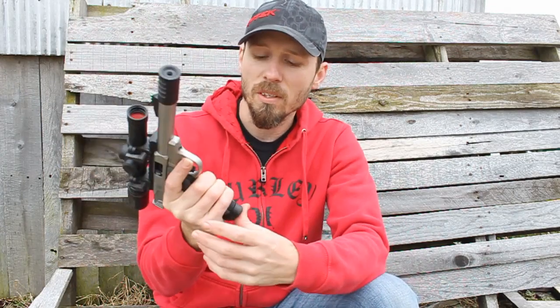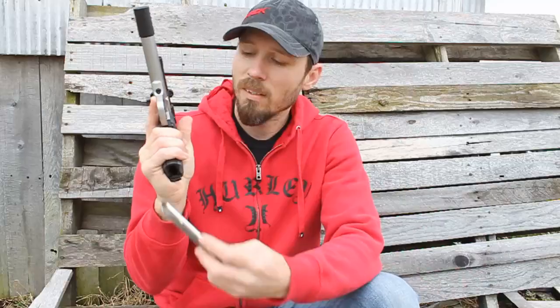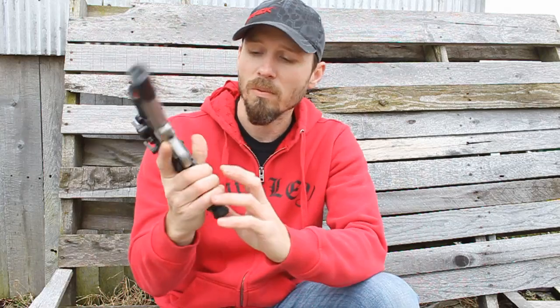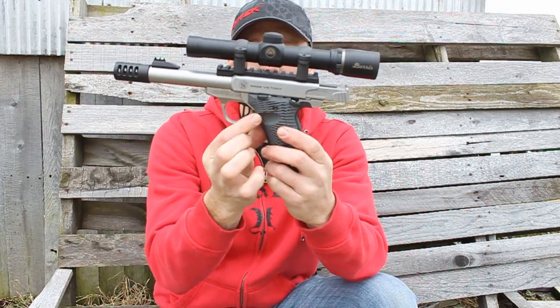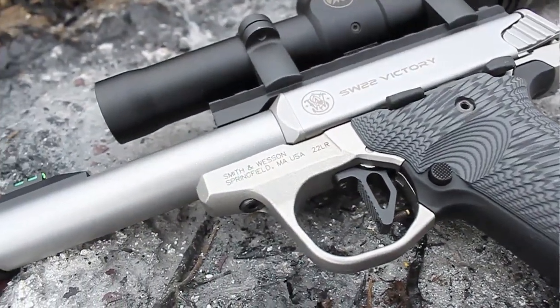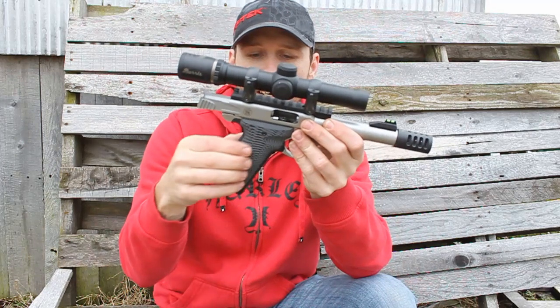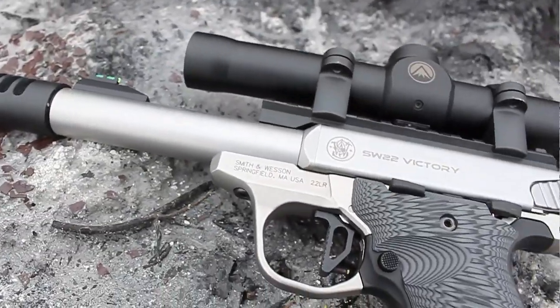The magazine release is actually much easier to hit now. If you have an issue hitting that mag release without changing your grip angle, you can hit it with no problem on these grips. There's a nice groove trench cut out right here for the magazine release, which is really nice. The grip texture runs all the way up and down — it's the way it's cut, it provides a really nice texture.